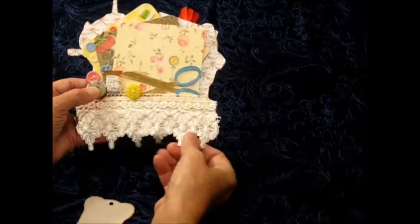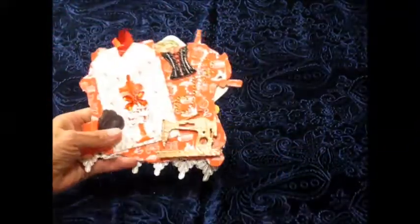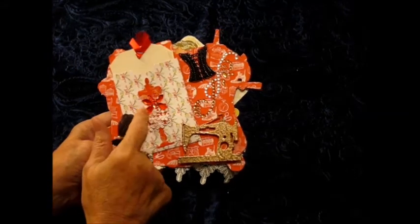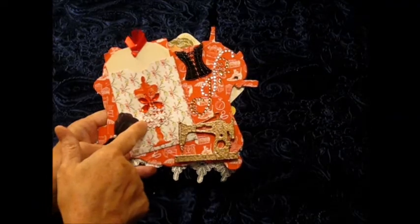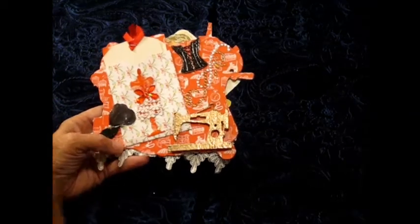And I put three layers of trim - this trim is all from Walmart. Then I'm going to turn it to the back. I made a pocket out of the paper line, and on top of the pocket I placed a dress form. On the dress form I added Recollection bling and trim to make the dress - the bottom side of the dress - and I put three layers of the trim. I'm going to use glossy accents on the dress form just to make it shiny and to pop out.